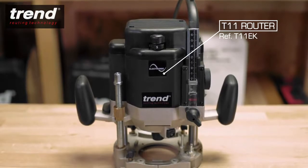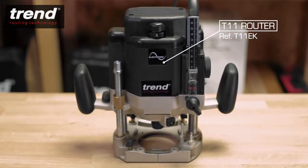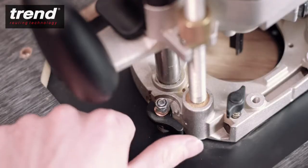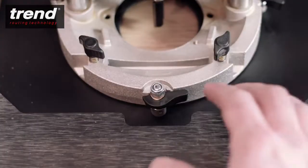Here the powerful and versatile Trend T11 router is being used. Additionally, the Trend T11 quick release accessory is available for faster fitting and removal.